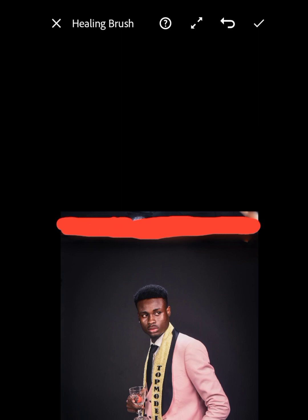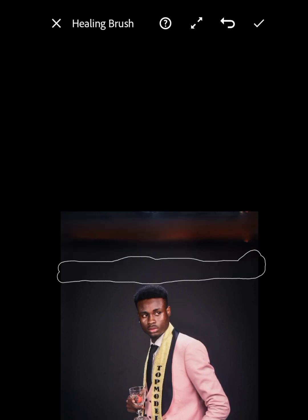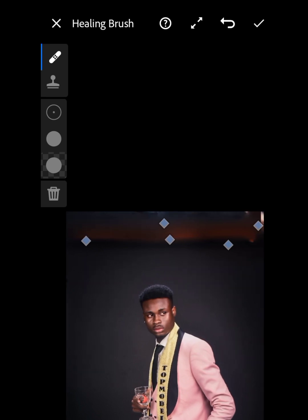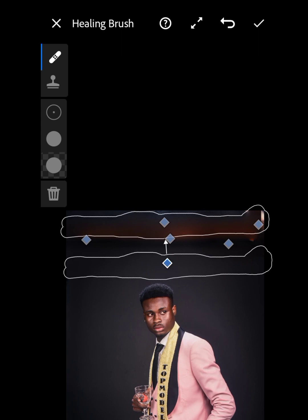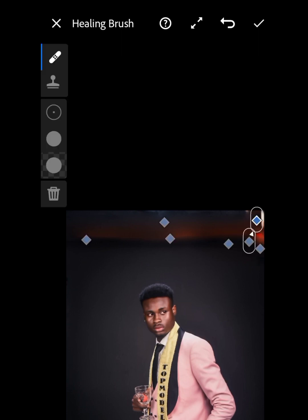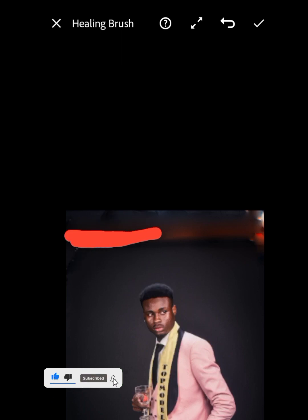Once you clean those parts, you can see there are still some red parts remaining. Go ahead and highlight those places as well and clean them out.